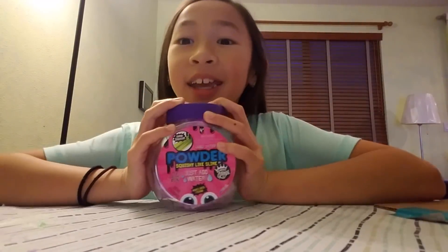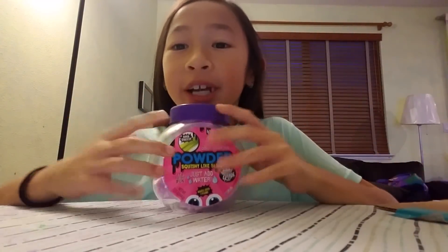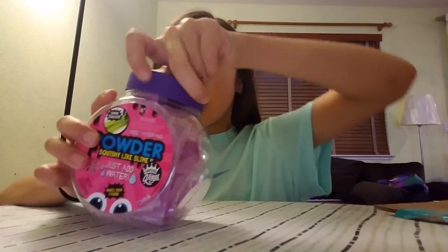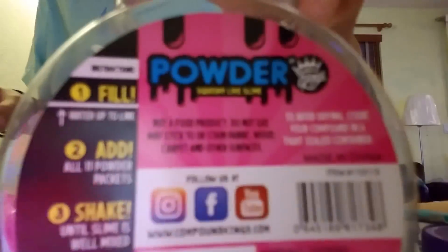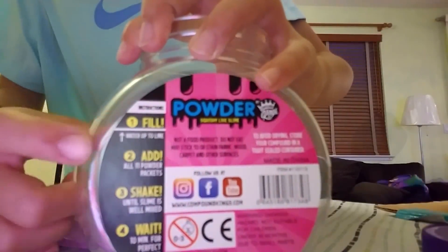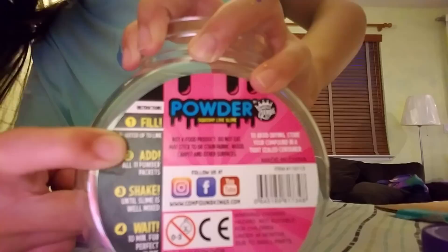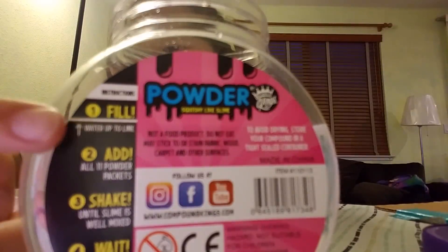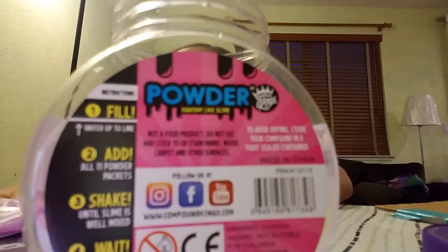Alright, hey guys! So this time we are actually going to do the powder slime. I'm so excited. I'm gonna show you the instructions. The first step is to fill from here, so we're gonna fill that up. Okay, so we filled it about to the line. Now the next step is to add all of the packets.